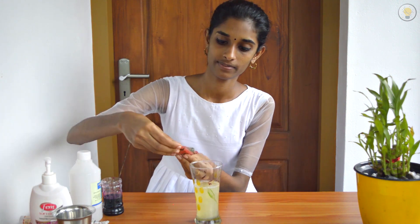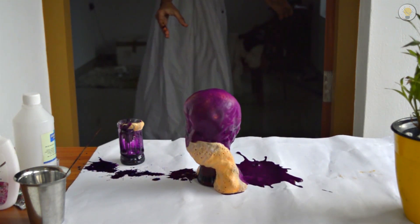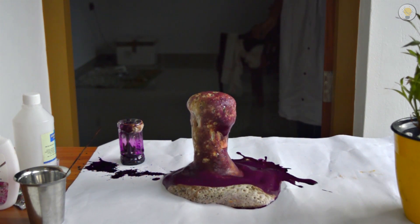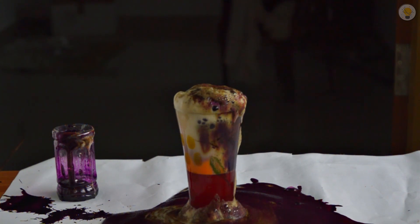We will add the colour to this mixture. This reaction occurs because hydrogen peroxide has a weakly bonded oxygen atom. After that, we add the hydrogen peroxide solution to the container.